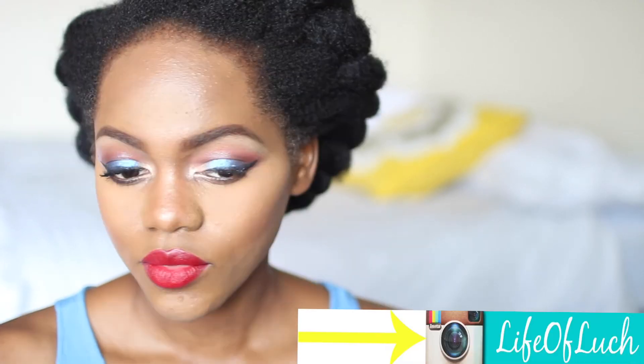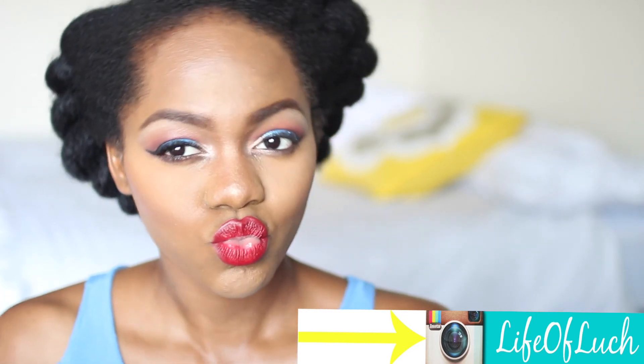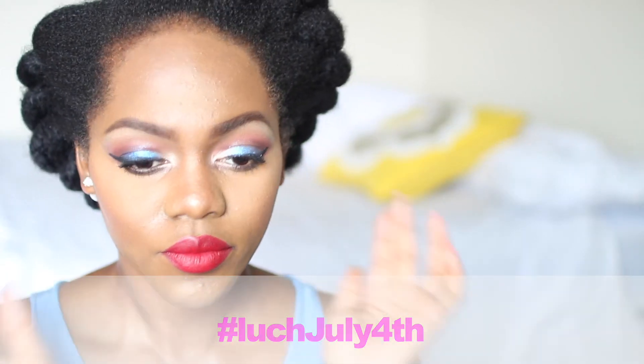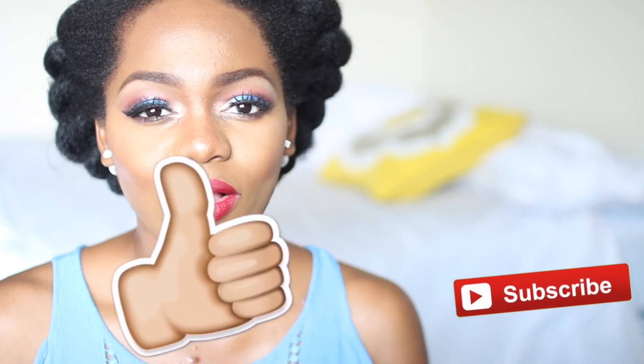Oh my god, I'm so feeling this makeup and I hope you guys like it as much as I do. Make sure to recreate it and post pictures — send me pictures on my Instagram and use the hashtag Looch July 4th. I'm also going to do a video of different 4th of July outfits. Please make sure to like, comment, and subscribe to my channel, and I will see you in my next video. Thanks!